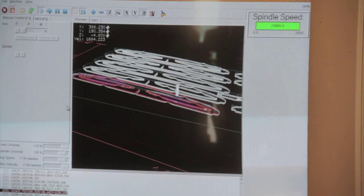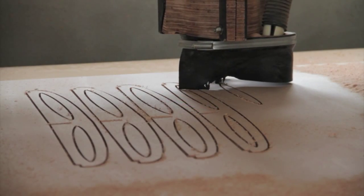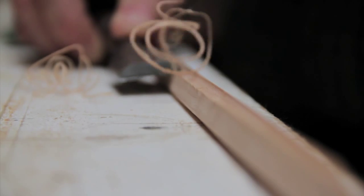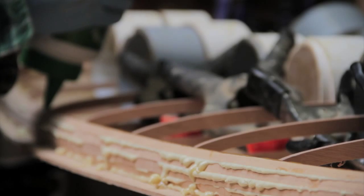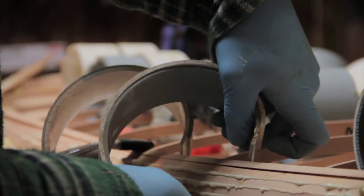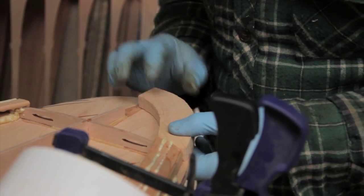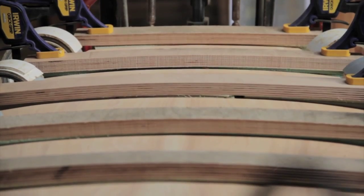The board began, as all our boards do, with the CNC machine cutting out the framework. We then glue the complete frame down to the bottom skin and begin building the rails in strips. With rails complete we put the nose and tail blocks in place before fixing the deck skin down.